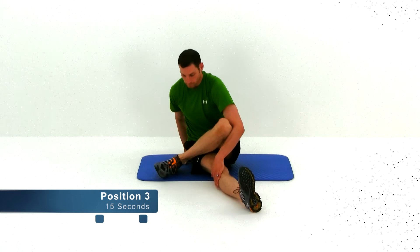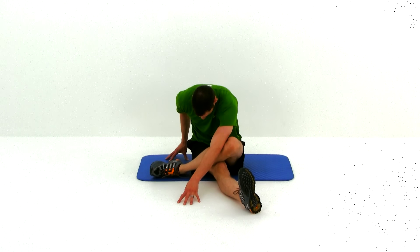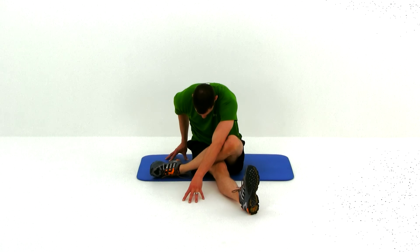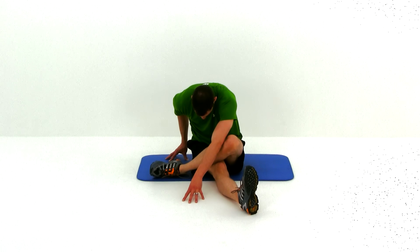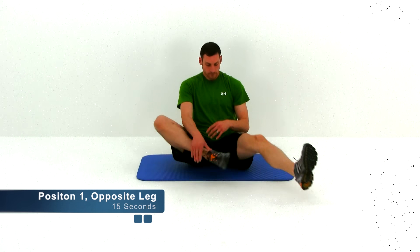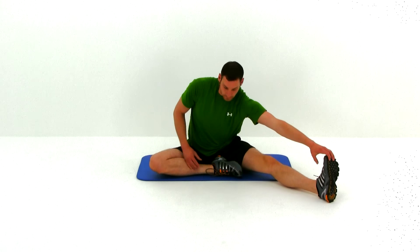Now we're moving to the third position. That leg comes across in front of your hips just a little bit, the other leg wraps over top. Bring that opposite arm to the outside of the opposite leg, stretching down, rolling those shoulders over as much as you can. You want to feel a stretch in your back as well as that hamstring. Now let's start back over with position one on that left leg.